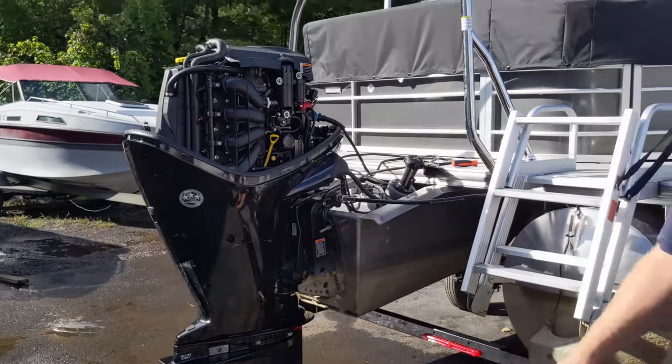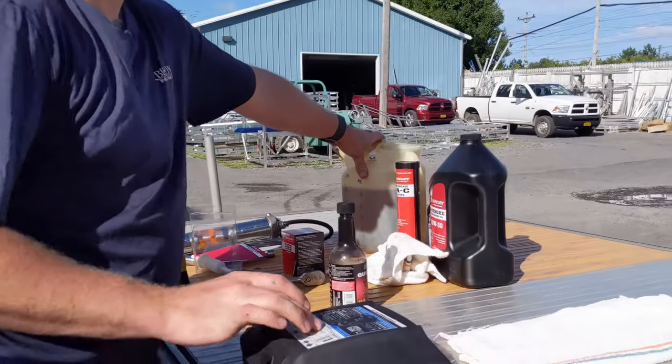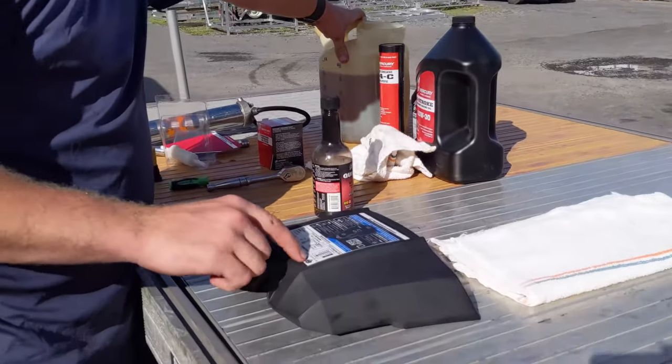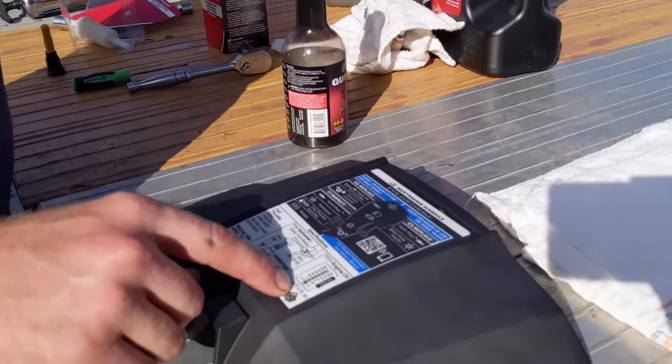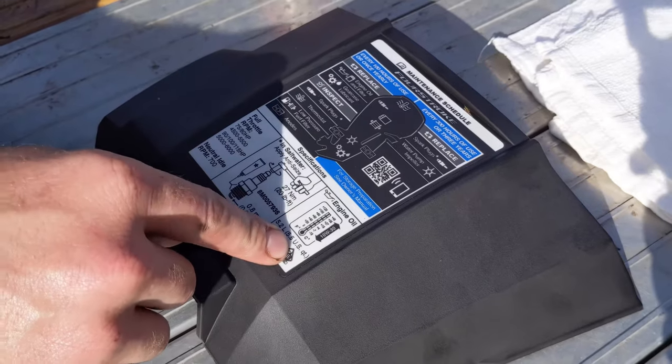While our engine oil is draining, we can get our engine oil set up. On your outboard, it's going to tell you on a sticker somewhere the quantity of oil and the type needed. This one calls for 10W30 and five and a half quarts of it.